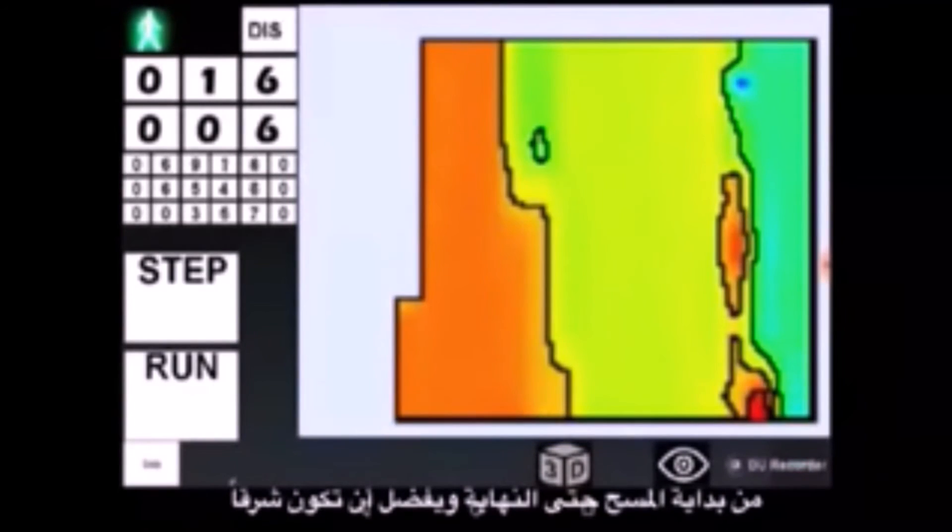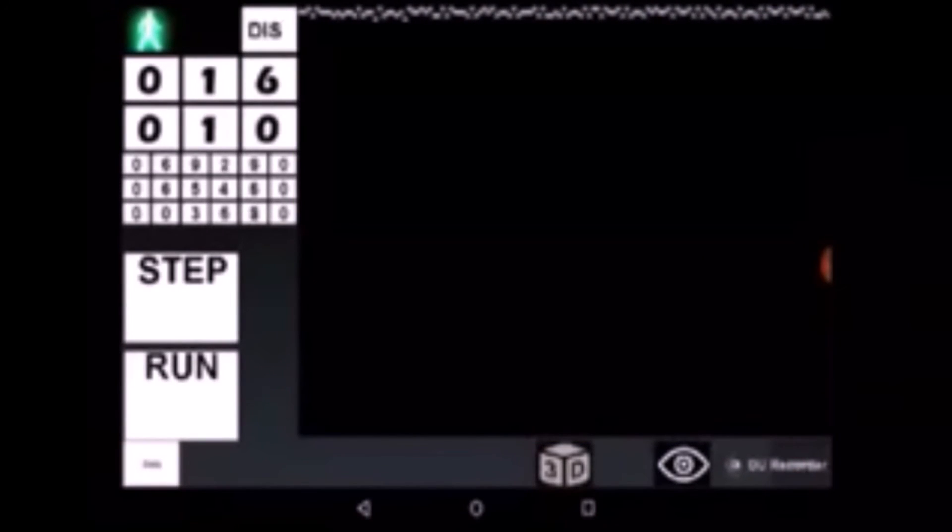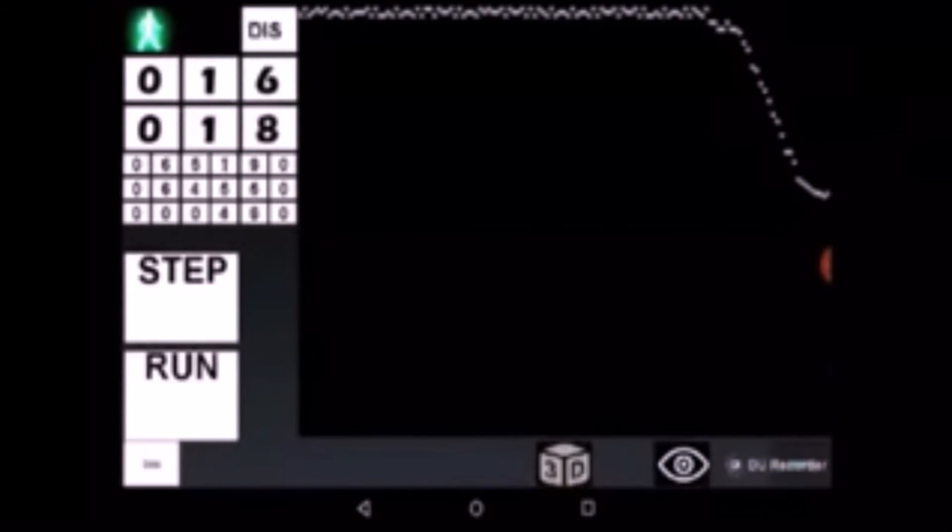Once again, we need to remind that the device should be oriented towards the same direction at all times from the beginning of the survey until its end, preferably towards east. Despite the surveyor walking forwards and backwards along the terrain, the device needs to keep its orientation and should not be rotated when the surveyor changes direction.